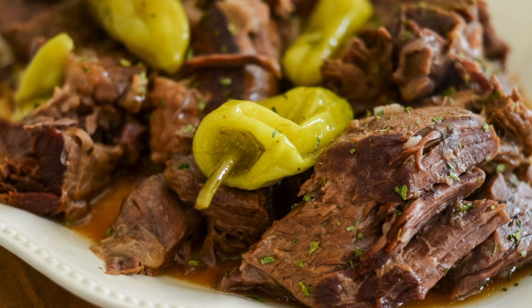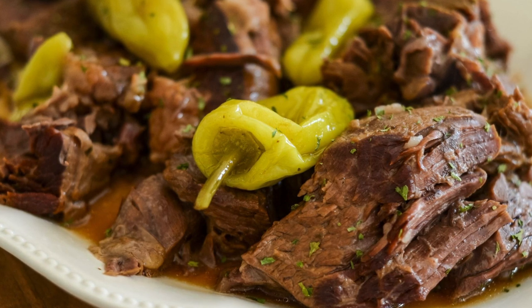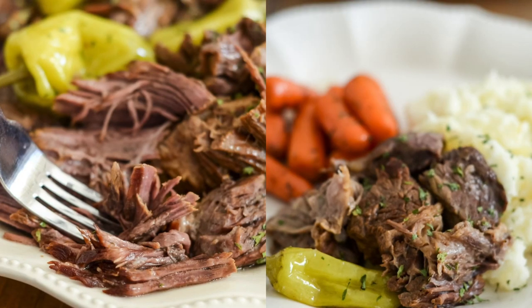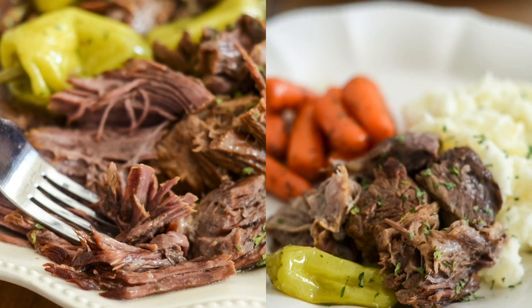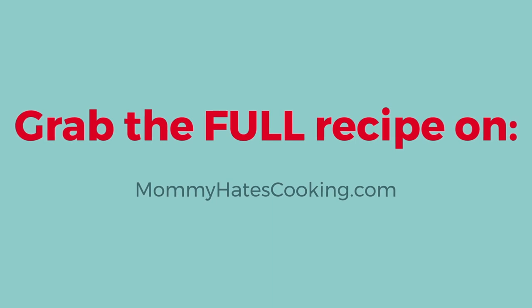You can add a little bit of cornstarch to that leftover liquid once you pull your roast out to make a great gravy to top over the roast or over mashed potatoes. Remember too that the peppers are not spicy — they're just giving it flavor, not spice or heat. You can grab this full recipe over on mommyhatescooking.com.